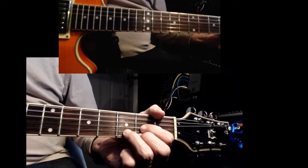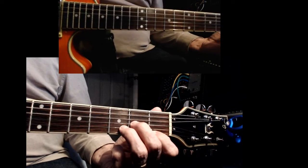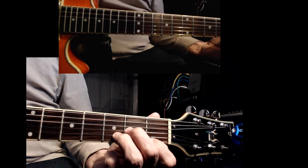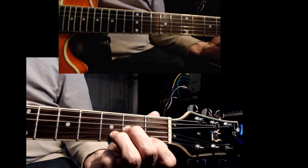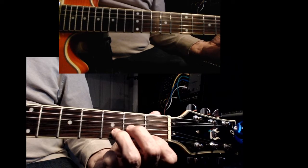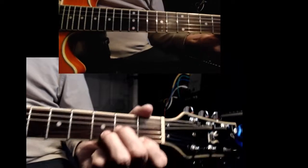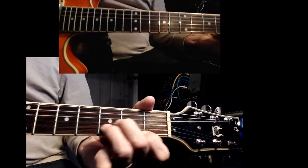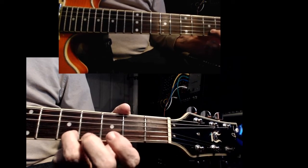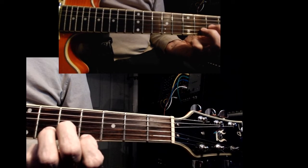This also works for a minor chord. When you play a D minor — which I think all of you know how to play — it's the same concept. This is a D minor, this is a D sharp minor, this is an E minor. Once again, it's just based on this minor shape and what the chord is called.